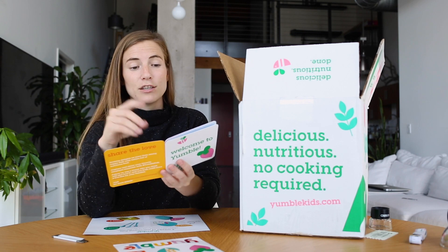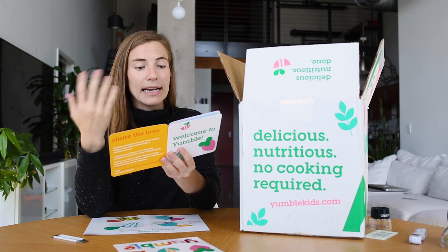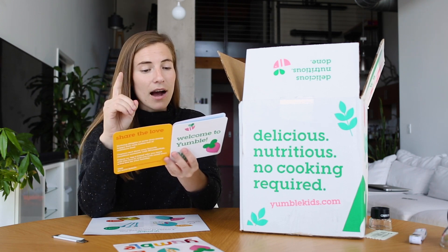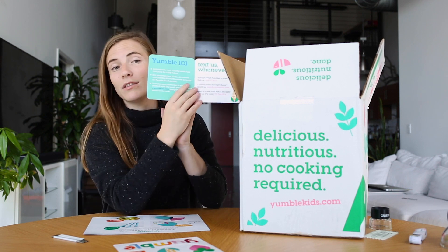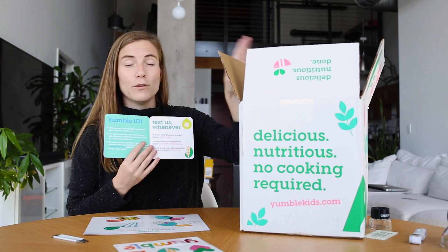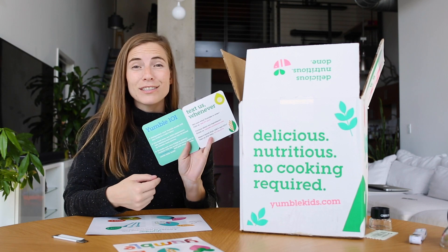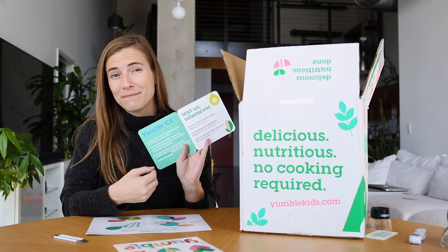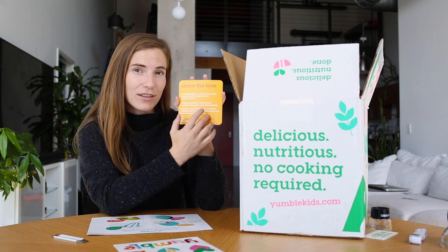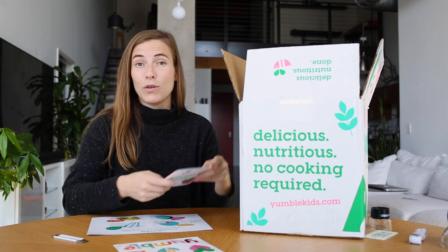Refrigerated, your Yumble meals will stay fresh for a full seven days. Meal trays are 100% microwave safe, and heating instructions can be found on the sleeves. Log in to yumblekids.com to pick your favorite meals each week. 'Yumble isn't just run by a mom — it's run by a cool mom.' On the back, they encourage sharing and give you their social handle, at Yumble Kids, so you can follow along and share your Yumble moments.